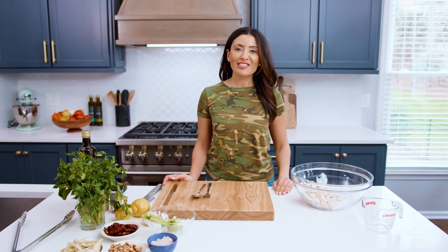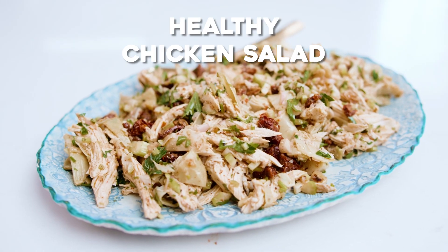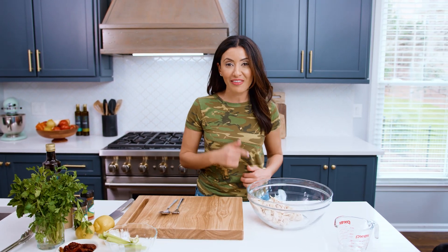What's up guys, Susie here with TheMediterraneanDish.com. Today we are making my healthy chicken salad recipe. This chicken salad does not involve any mayo, but I promise you it is loaded with flavor.